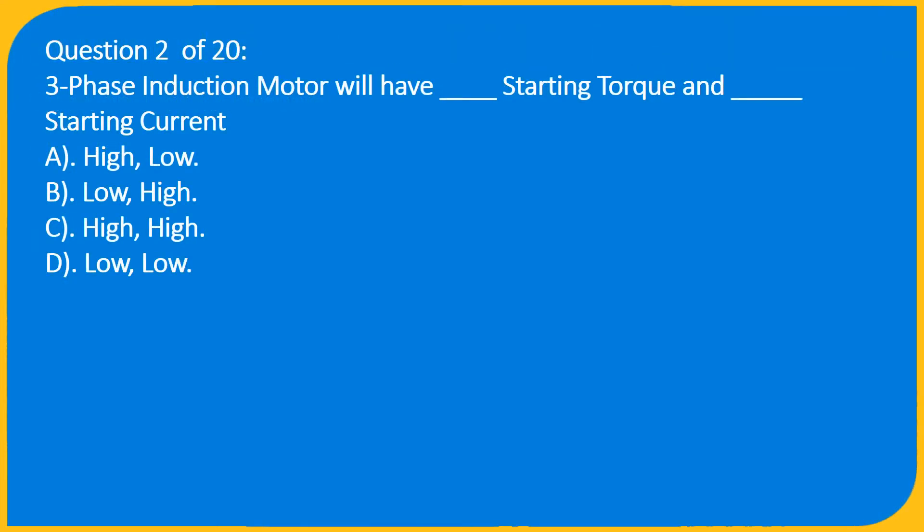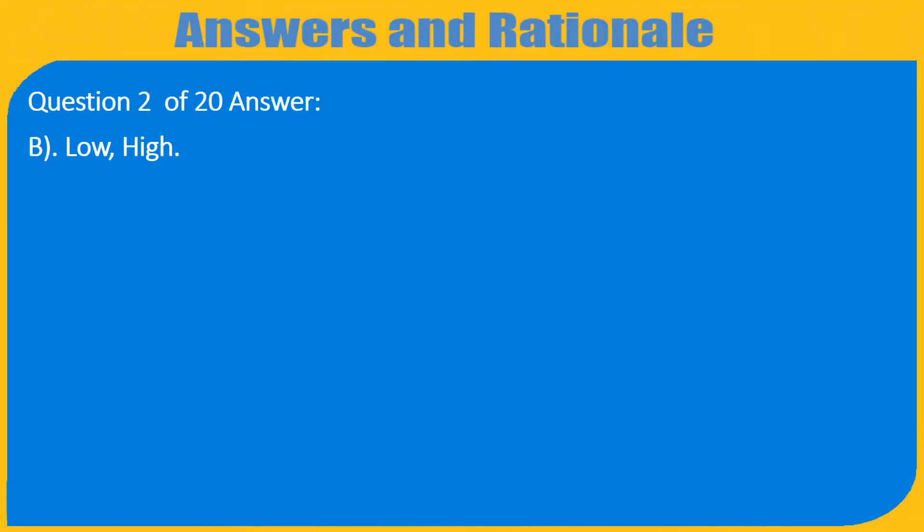Question 2 of 20: A three-phase induction motor will have __ starting torque and __ starting current. A) High, Low; B) Low, High; C) High, High; D) Low, Low. Answer: B) Low, High.